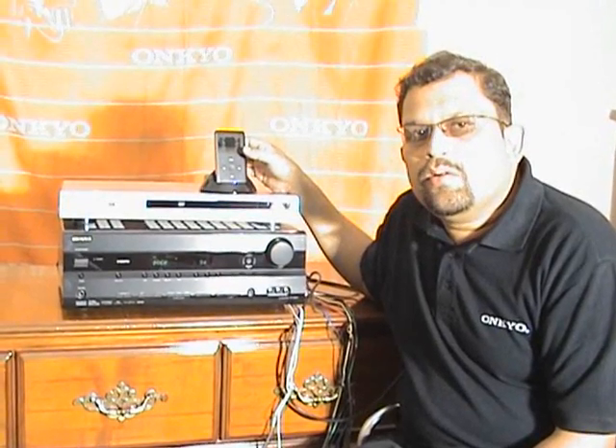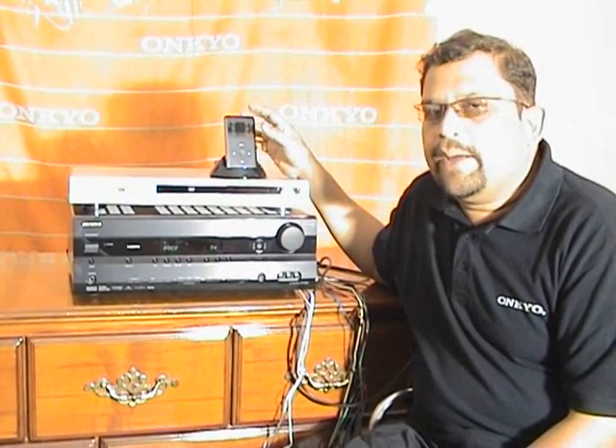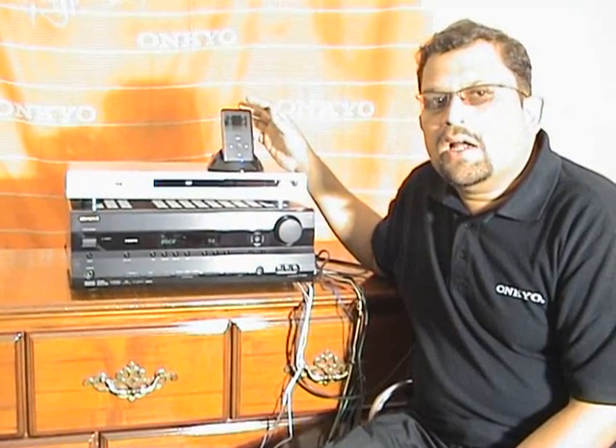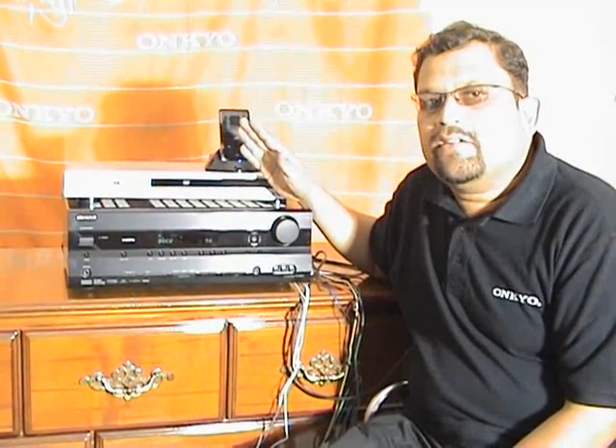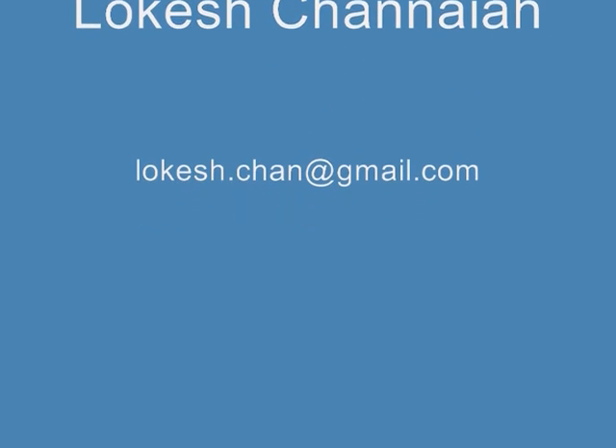This dock not only helps you listen to music from the iPod — you can also wake up to iPod music by setting an alarm on the iPod. Set the alarm on the iPod, select your favorite track, and when the alarm activates, the system automatically switches on and plays the music at the preset level. If you need more information, please email my email ID. Thank you.